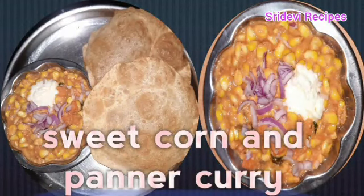Hello everyone! Welcome to Srivive Recipes! Today we are going to prepare sweet corn and paneer curry.